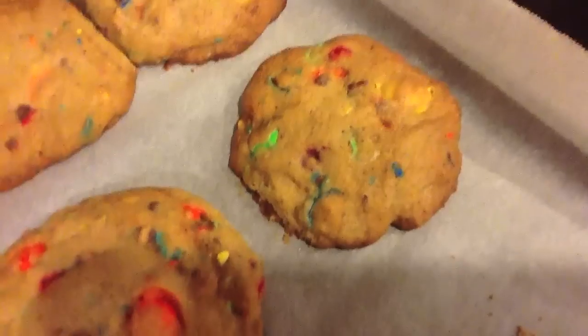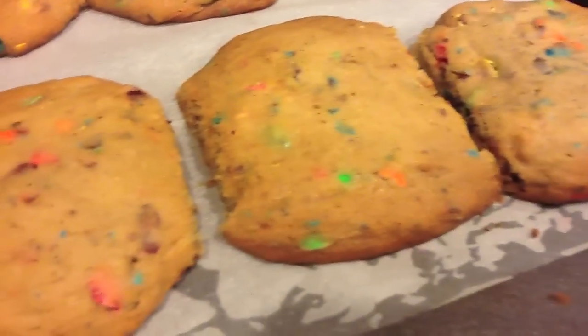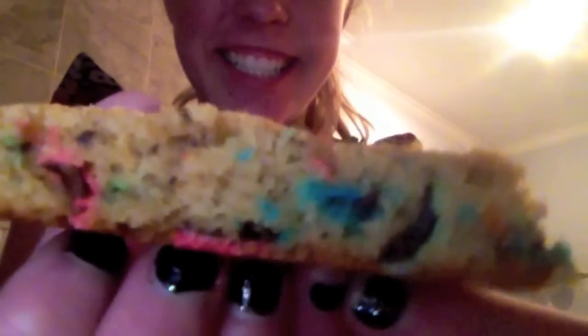These M&M cookies are thick, moist, and so delicious. I definitely suggest that you try them at home. Thanks for watching and please subscribe. Wow, look at that cookie. Yum.